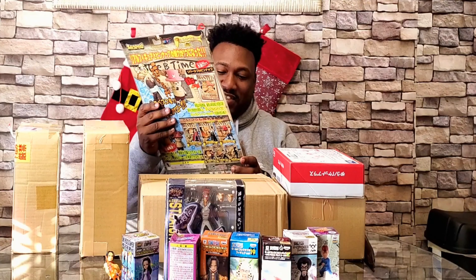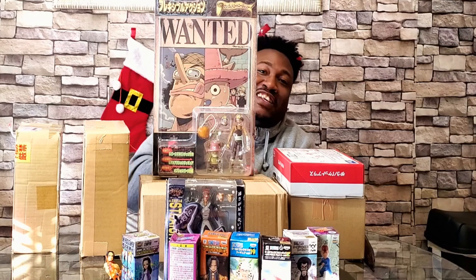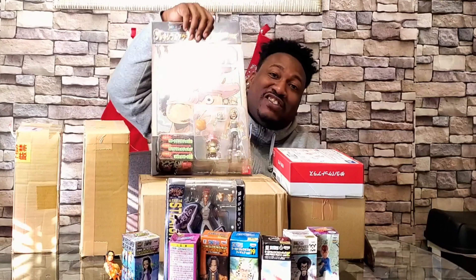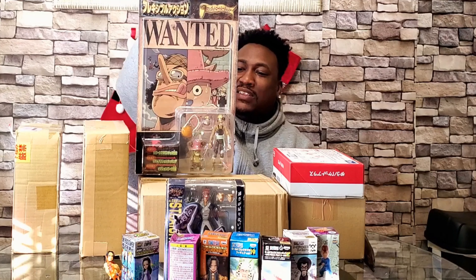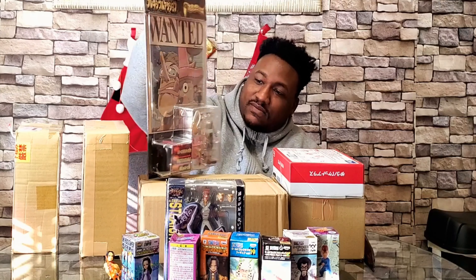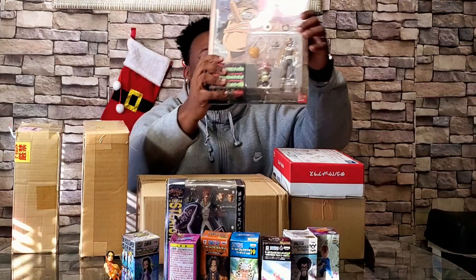This is a rare figure from Japan — it is Usopp, and he's actually articulated. I got him to put in my One Piece collection because finding clothing for some of these One Piece characters is pretty tough. This is going to be my pre-timeskip Usopp in my collection. I thought it was really cool — I like the height on him, and it comes with a little Chopper too, smiling. I'm really excited about this.